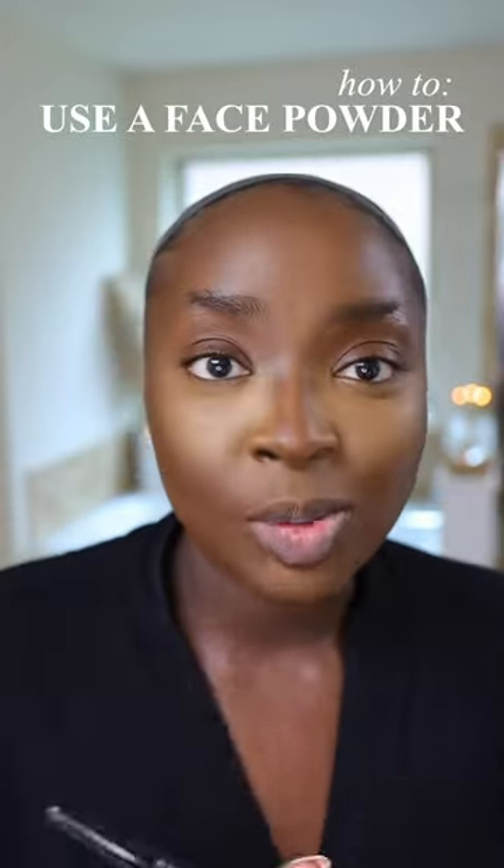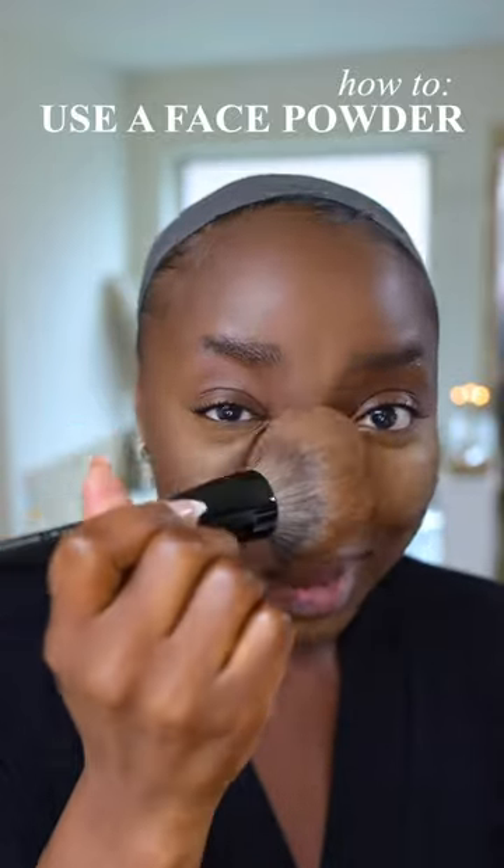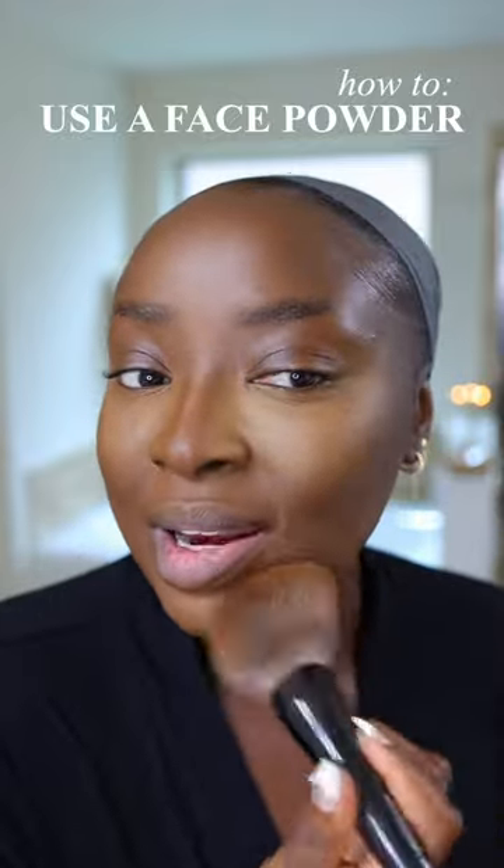Now, I don't do my makeup without a face powder, okay? And this is going to bring everything together. Even though I have on a luminous setting powder under my eyes, I've done my contour and everything.